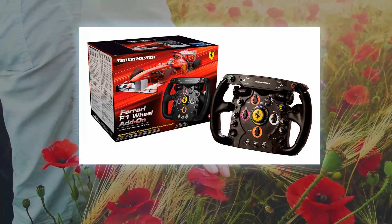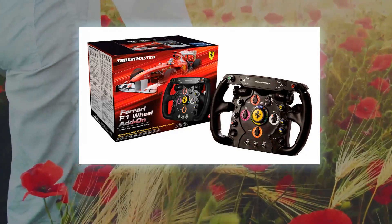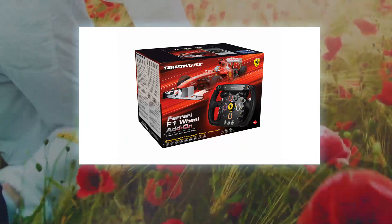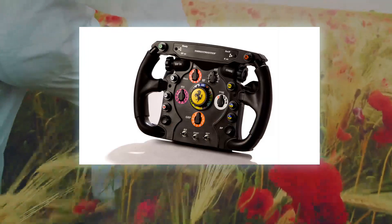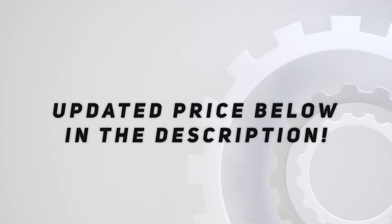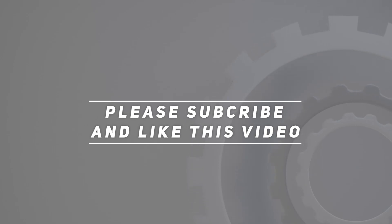The reinforced scratch-brushed metal face is heavier and more solid compared to plastic, ensuring optimum stability and inertia. Rubber-textured wheel grip offers a realistic and comfortable feel. Check out the video description for an updated price. Thank you for watching — please subscribe and hit the like button.